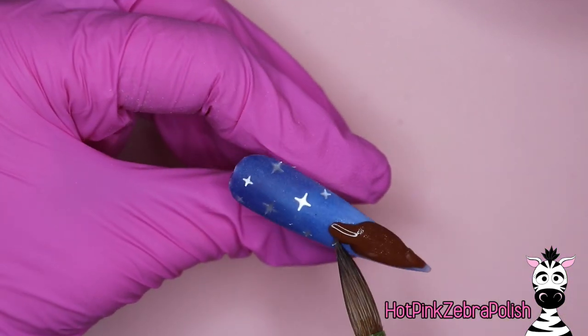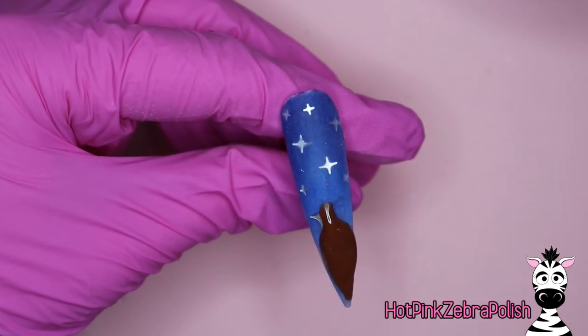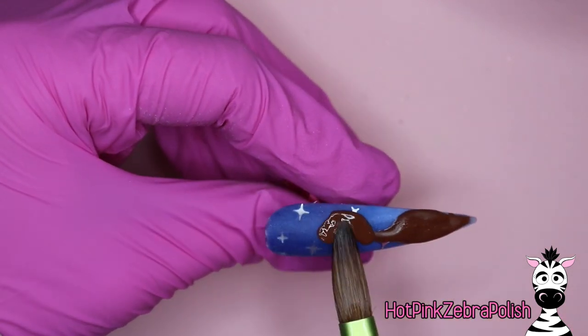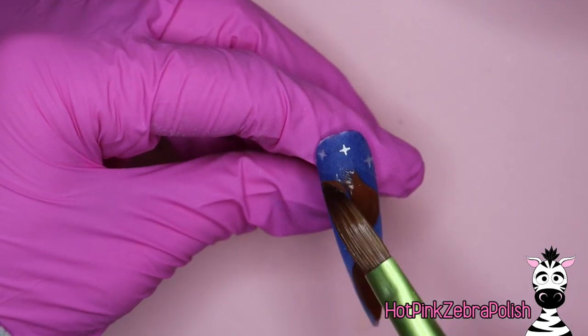If it's going to be something with a face, I always say to start with the face and then sort of work your way out and around from that, because the face is the most important thing. You want to make sure that face gets placed where you want it on the nail. Honestly, I have no idea why I started with his body.